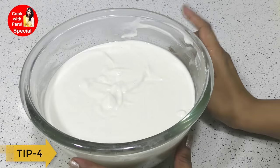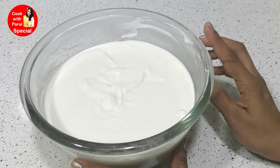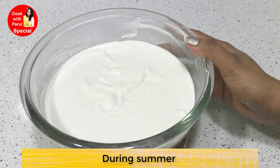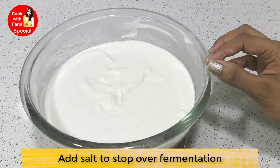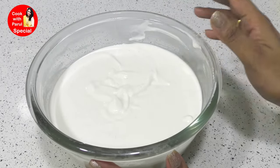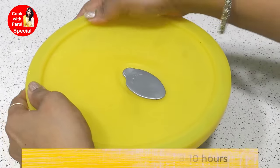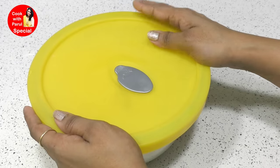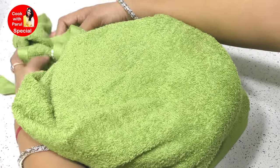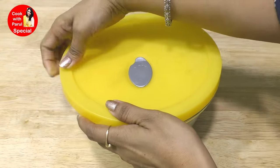The next tip: whenever it is winter season, the fermentation process is slower, so you don't need to over-ferment. In winter, keep the batter in a little warm place. I will keep it for 8-10 hours. You can also put it overnight for fermentation. I will wrap it in a towel and put it in the kitchen on the platform.